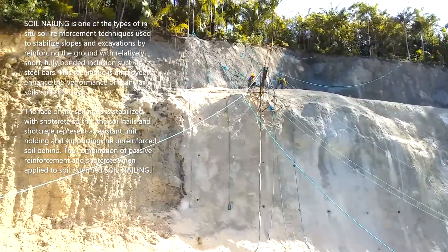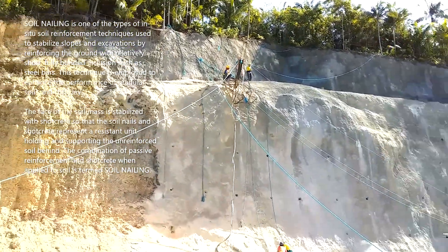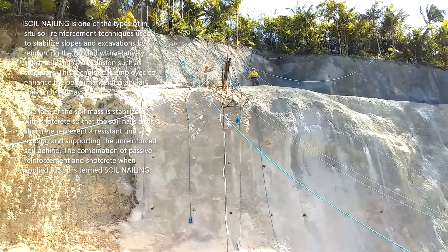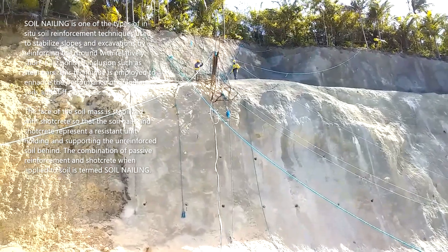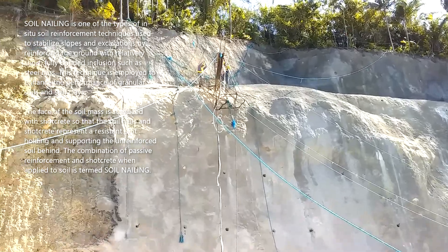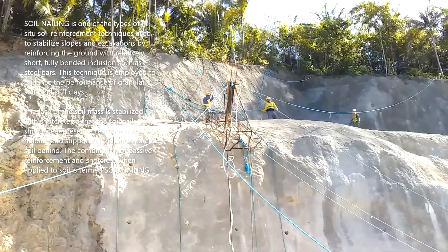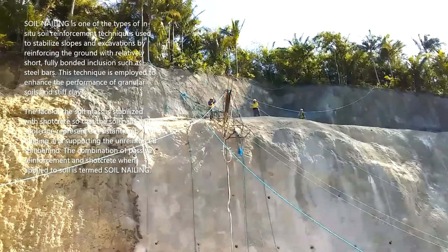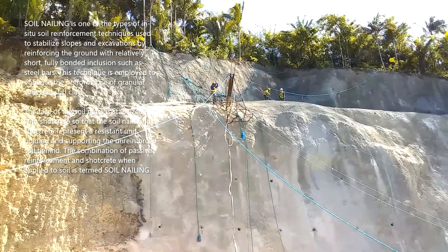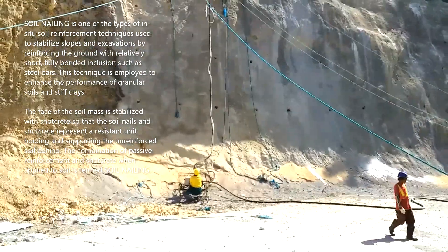Soil nailing is one of the types of in-situ soil reinforcement techniques used to stabilize slopes and excavations by reinforcing the ground with relatively short, fully bonded inclusions such as steel bars. This technique is employed to enhance the performance of granular soils and stiff clays. The face of the soil mass is stabilized with shotcrete so that the soil nails and shotcrete represent a resistant unit holding and supporting the unreinforced soil behind. The combination of passive reinforcement and shotcrete when applied to soil is termed soil nailing.